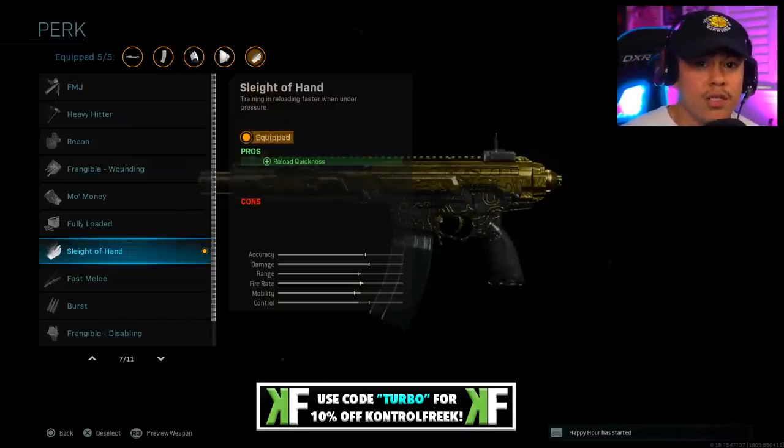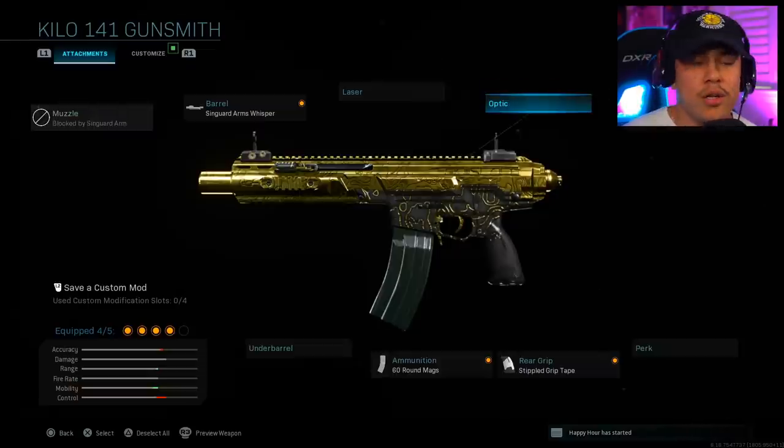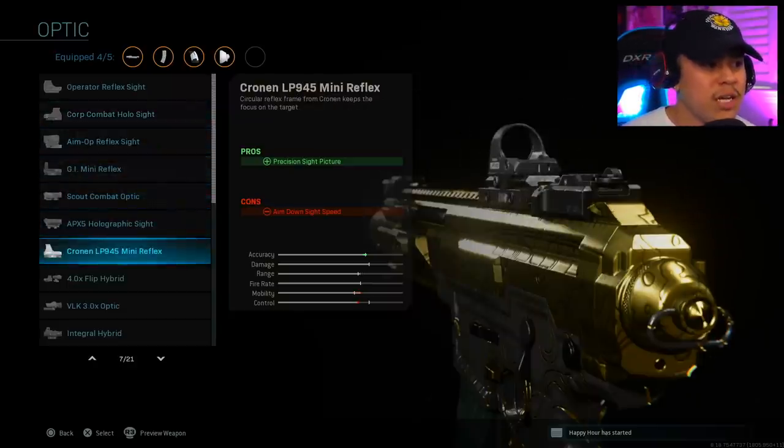If we're going to be playing aggressive, going deep in the spawn and going up against multiple enemies at a time, it's very important that we stay reloaded as fast as we possibly can. Now, if you don't want to put the perk on, you can definitely put on a sight to help with your accuracy. I do recommend putting on the Cronin LP 945 mini reflex sight.